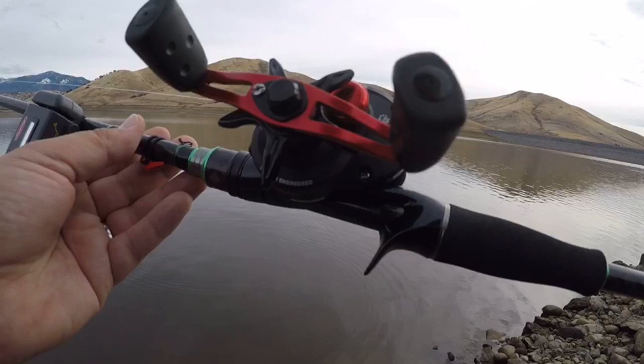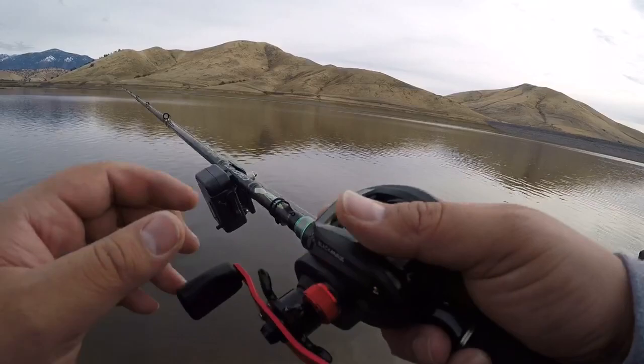I have maxed it out to where if I loosen the tension knob or the brakes it will create a backlash. First cast.